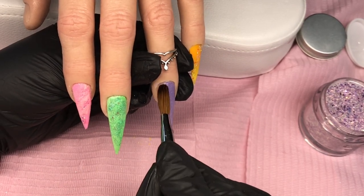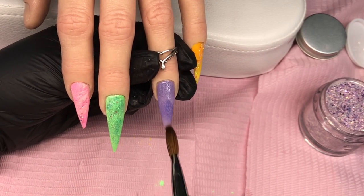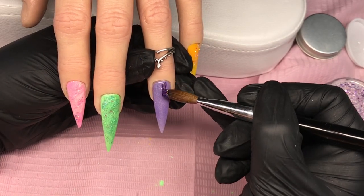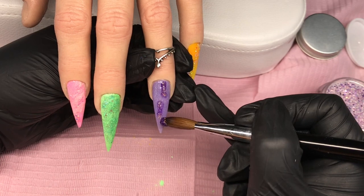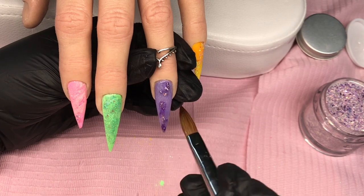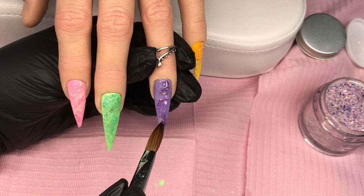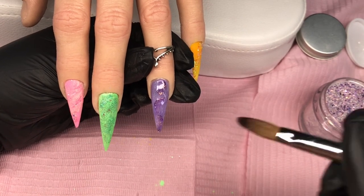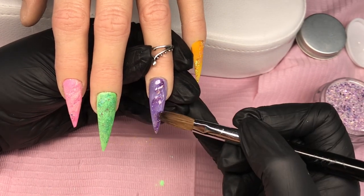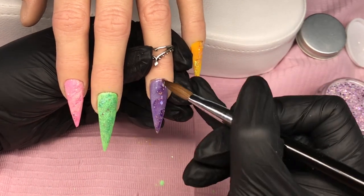I'm going to pop that on, drag it down, and cover that nail. Then I'm coming in with Purple Passion to do the veins again, guiding my brush so that it blends into the wet acrylic underneath. Then I'm coming in with Lilac Crush and putting some glitters on there.